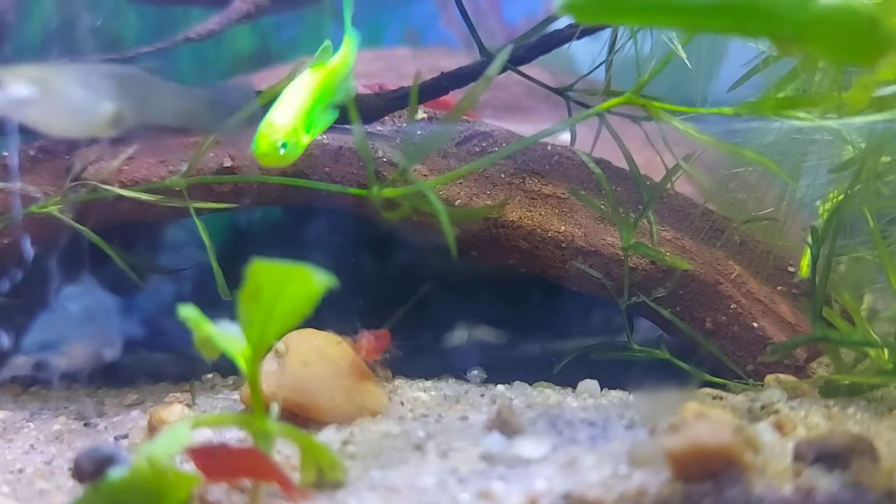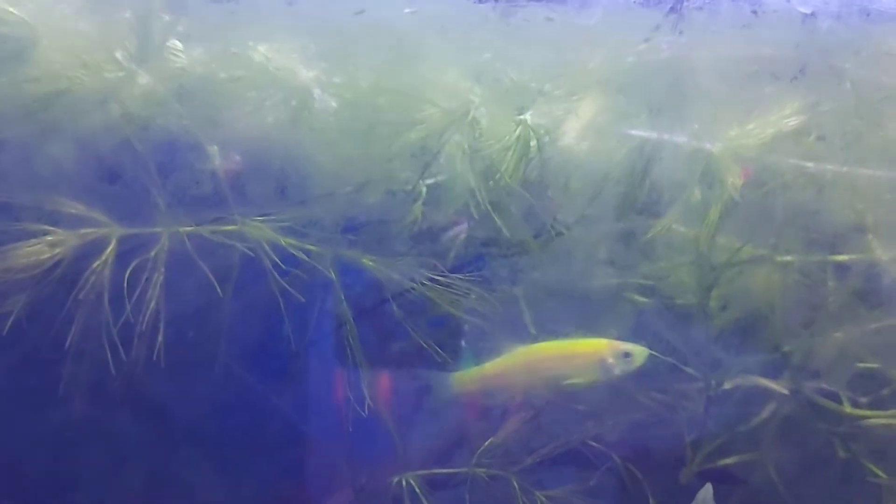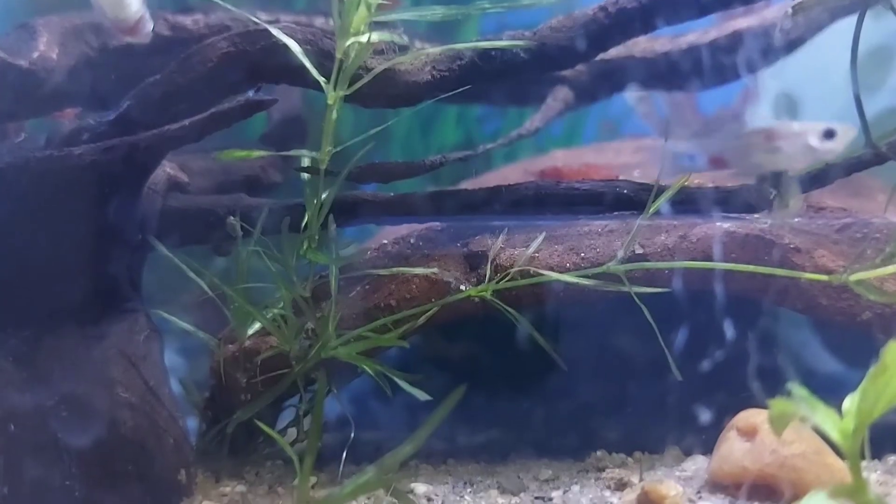If you add plants in the tank, you can start a farm. If you add a bush in the tank, you can get a good breeding result.